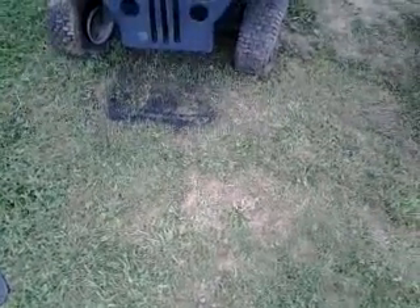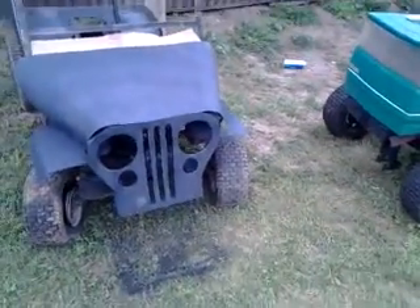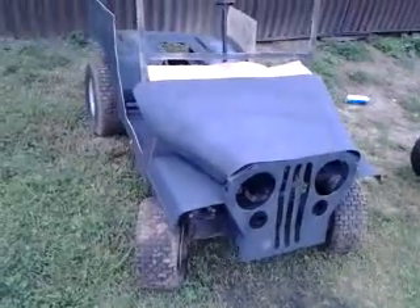Alright YouTubers, got some updates for you. It's Father's Day and I finally got a chance to do what I wanted today. I've done a little bit of work on the mowers as you can see.